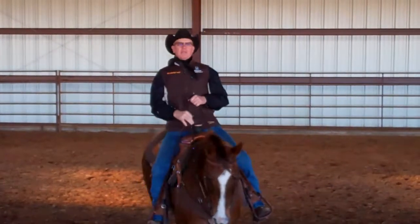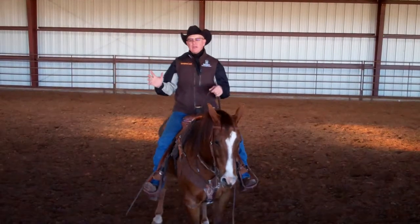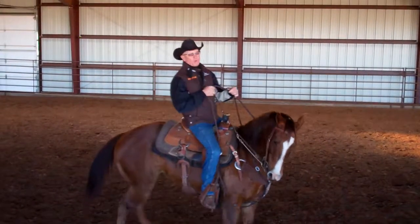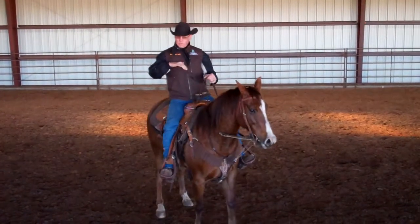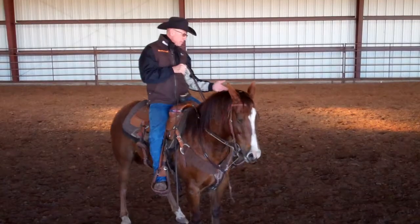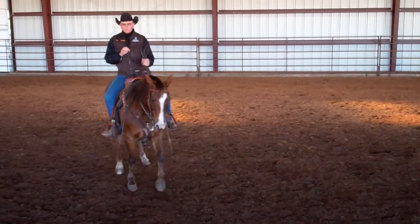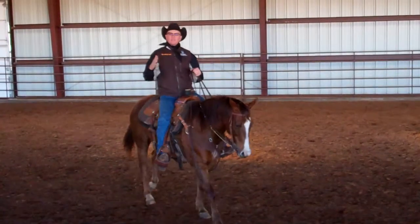You can see that with that simple exercise, this mare was already starting to get that hind leg up underneath her more, and she was starting to break at the poll more and stay soft and bent in that turn. So if you break them down one side, then break them down the other side, before long when you pick up on that horse one-handed, you've got that softness and that roundness in their back.